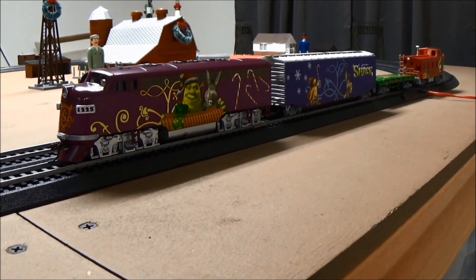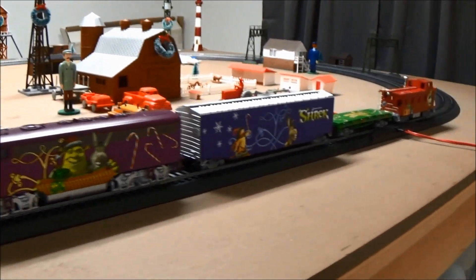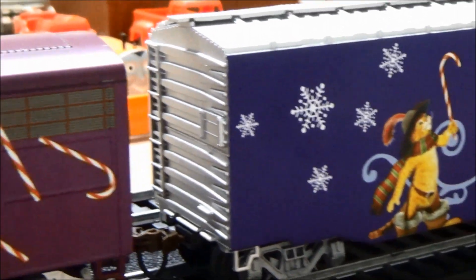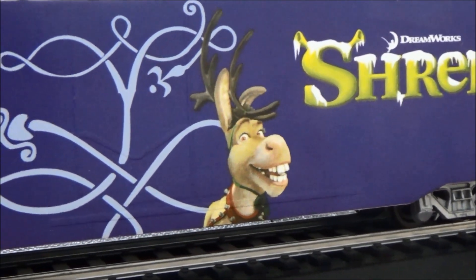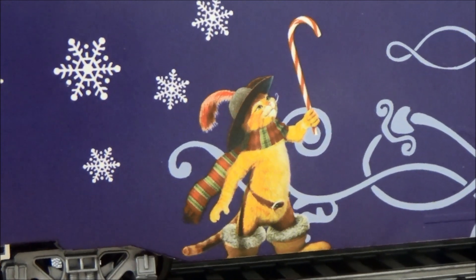Now, what do you say we just take a little look over here? And here we've got it. As usual, I like to start with the cars first — let's get a closer look at this beautiful set. Here we've got a Donkey and Puss in Boots boxcar. There's Donkey and Puss. Donkey's dressed up like a reindeer, and Puss, instead of a sword, he has a candy cane.